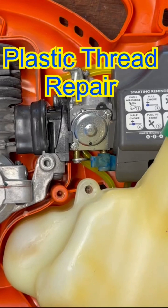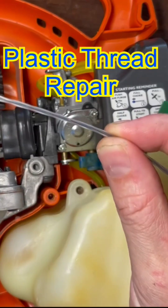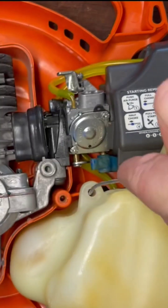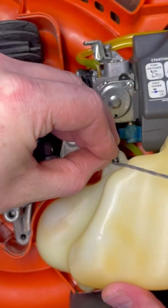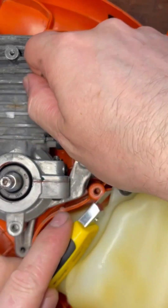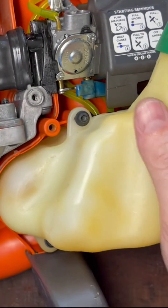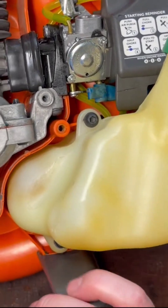I want to share a really quick tip on how you can repair your threads for free. Get yourself some strimmer line — this is some thin strimmer line. Place the strimmer line into the hole, take your bolt, put it in place, nip away the excess, and there you have a really quick, cheap, easy way of repairing threads.